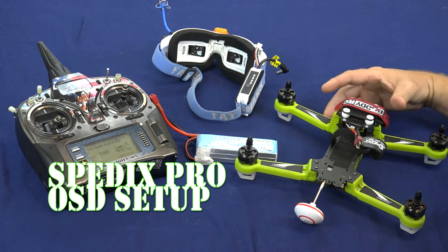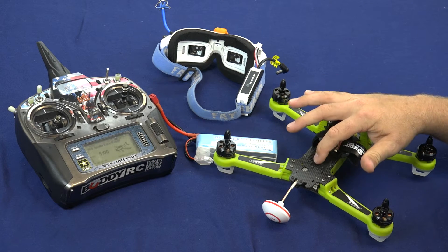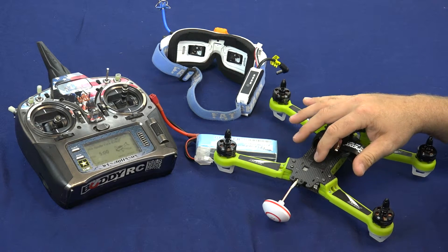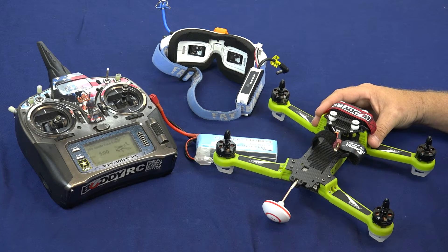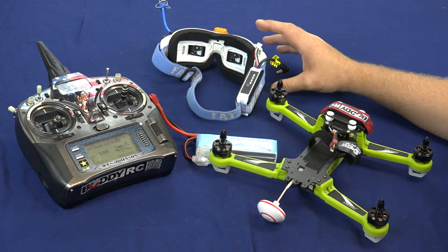Hello everyone, this is Wes with BuddyRC. Today we're going to show you how to access the OSD menu from the Speedix S250 Pro, show you around the OSD, and then we'll also show you how to get rid of that low voltage warning light for those of you that are running 3S batteries.